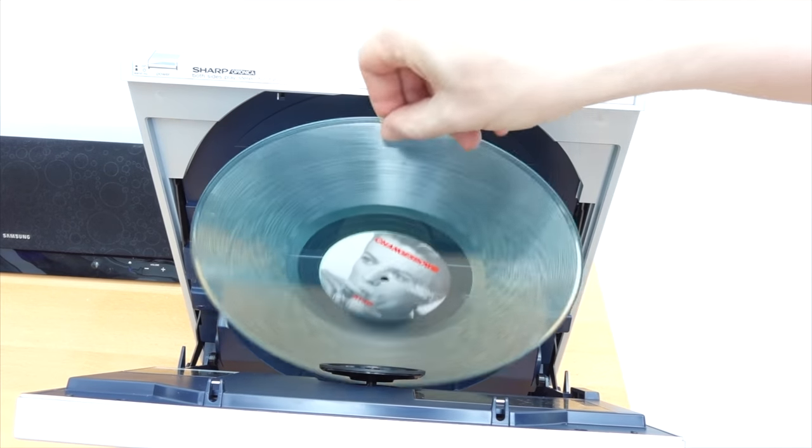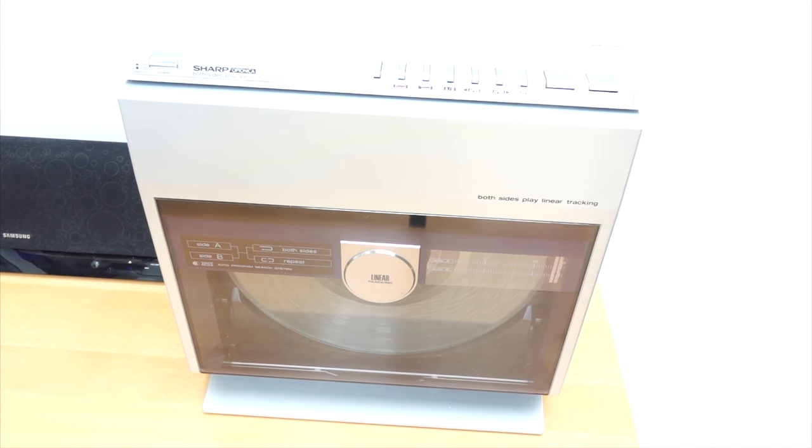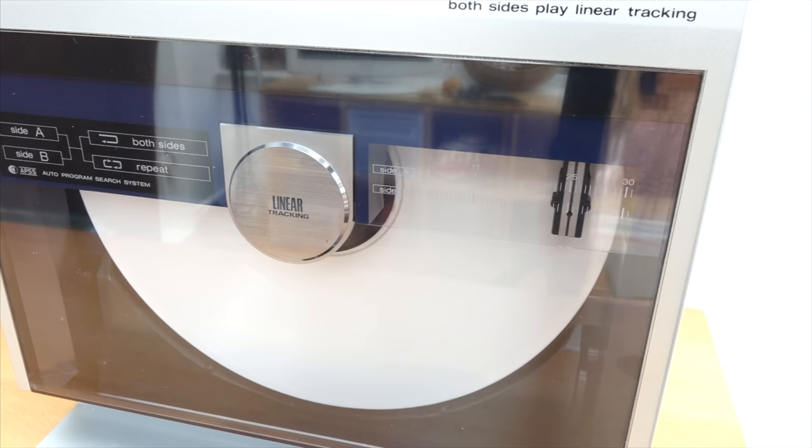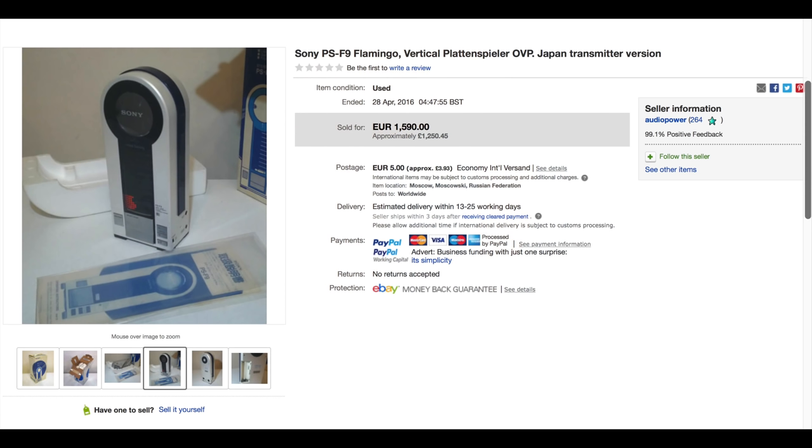If you've been following the videos on this channel, you may recall a while ago I did a video about a vertical turntable. It was one where I had to replace the belt in it, and it was a brand new old stock, interesting device. There weren't other vertical turntables around at the time - the Sony Flamingo, or the PSF9 that this model is.